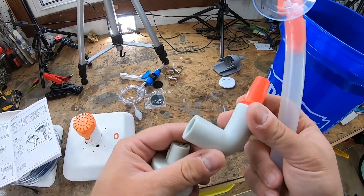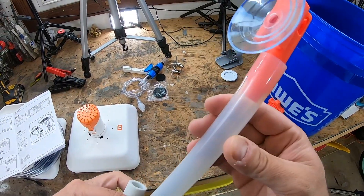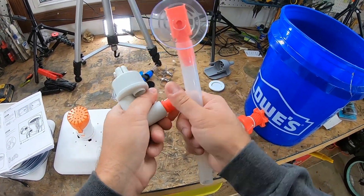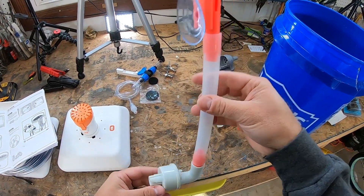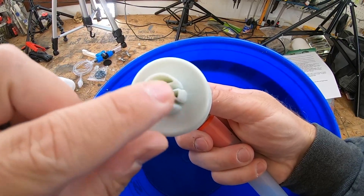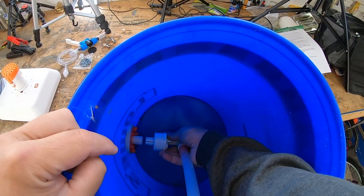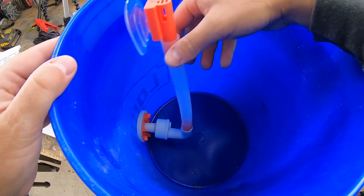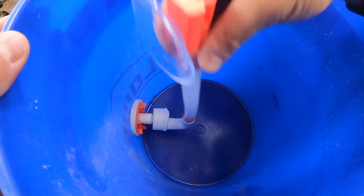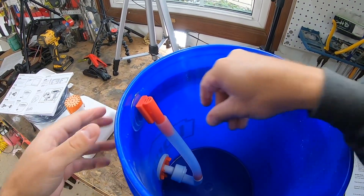Next you're going to take your bell housing, connect it to your elbow, connect it to the elbow connector, and then connect that to your drain tube — only takes about a second. And this is going to go to the inside of your bucket. It has a little funky design down here because it fits perfectly into your housing unit — just like that. What I like about the design is that if you kick it around, it isn't rigid so it's not going to break on you. Just suction it to the side.